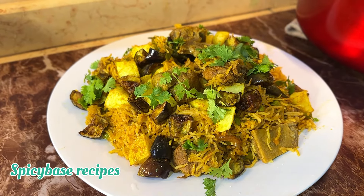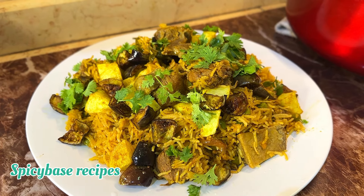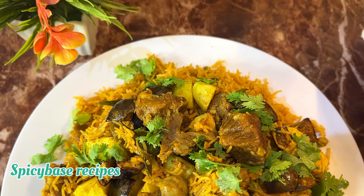Hello friends, Assalamualaikum. Hope you are doing good. In my channel, I upload a lot of rice videos and will share a lot of rice recipes.